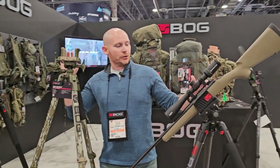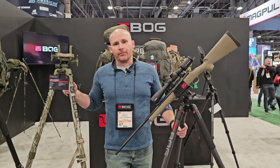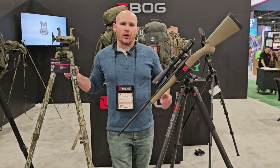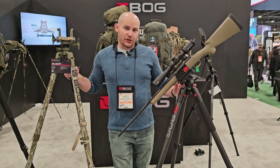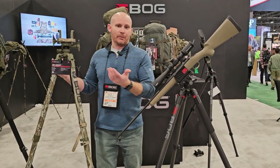The same year we also came out with a carbon fiber version — the exact same tripod with all the same specs but in carbon fiber. It's about a pound lighter and approximately 16% stronger on the legs. It comes in at $279.95.